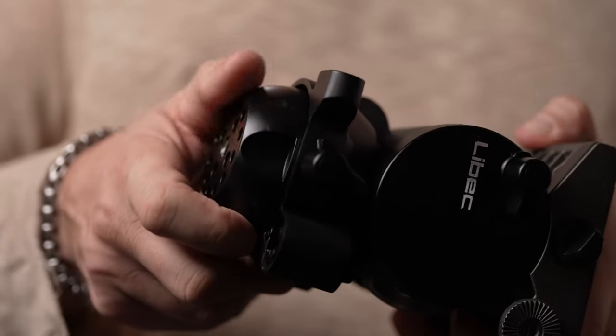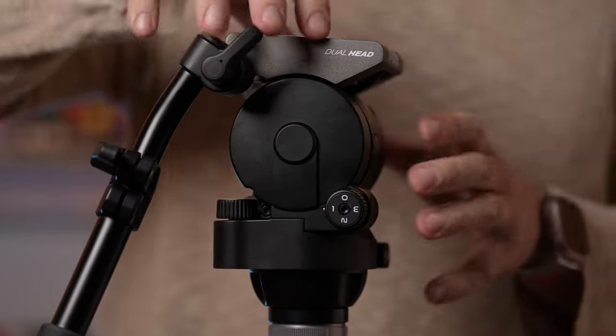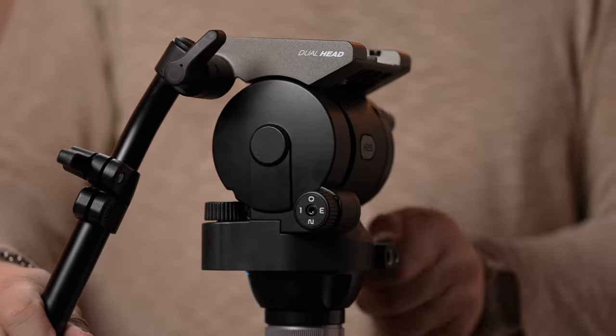One of the prominent features of the H25 head is the dual mount design. It's compatible with 75 millimeter bowl tripods and flat base tripods.